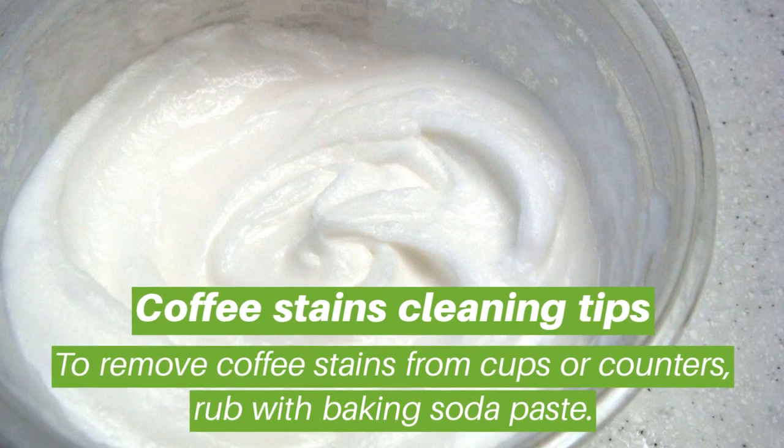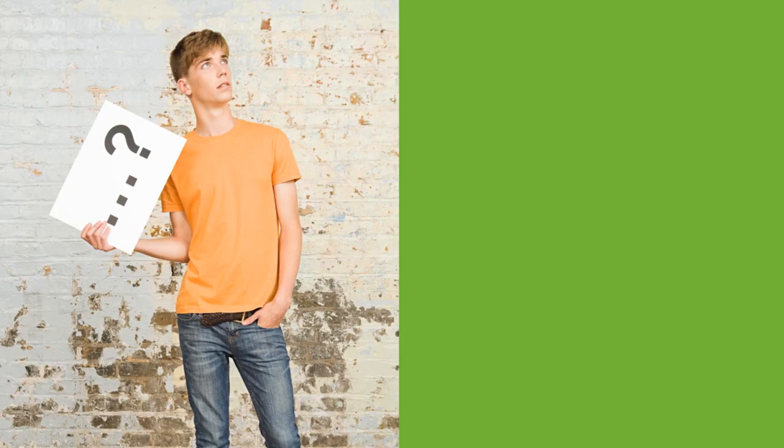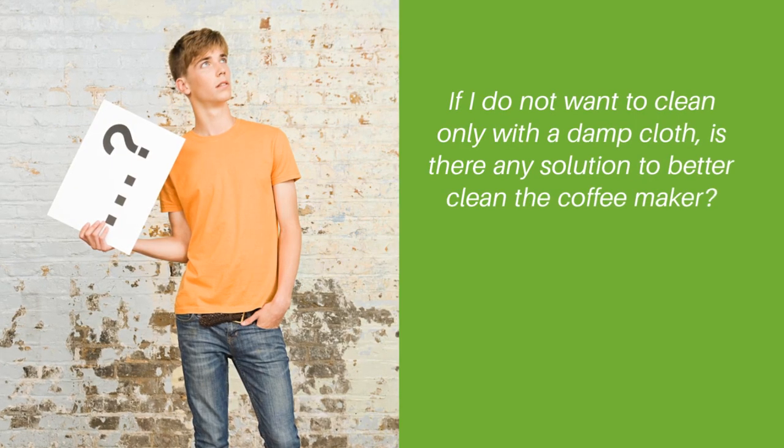Coffee stains cleaning tips: to remove coffee stains from cups or counters, rub with a baking soda paste.